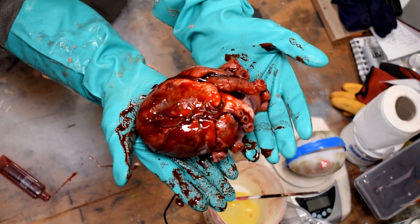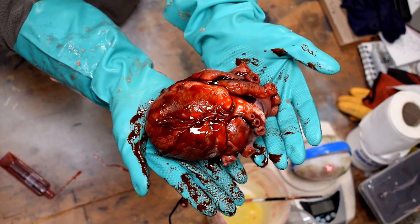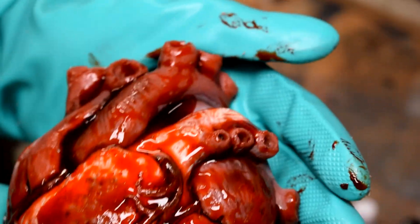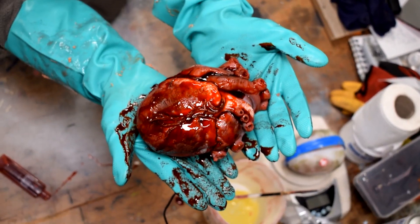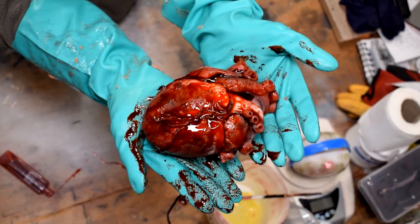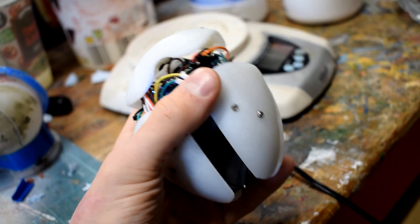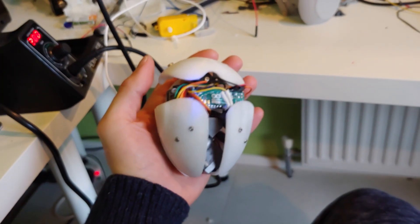Whereas my last animatronic heart design was an attempt at creating something accessible and easy to build, this design is something a little bit more complicated — really just an all-out effort to make as realistic as possible an animatronic heart. Whereas the original design just had one simple DC motor, this design actually features three servo motors: two of which control the expansion and contraction in the main heart chambers, and another one at the top which just follows the motion of the other two.